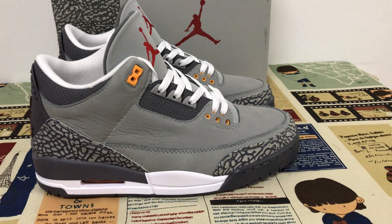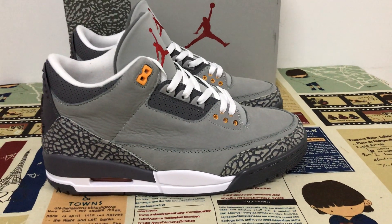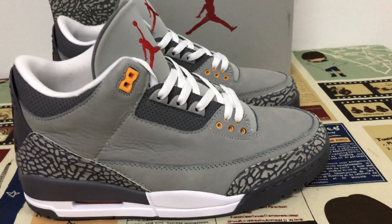Hello friends, today let me show you the new shoes, a Jordan 3 Crookley. You can see the base color of the shoes is clay, orange and soft red.